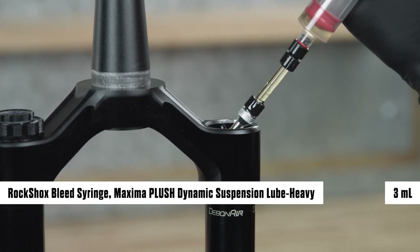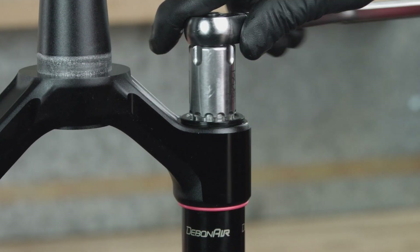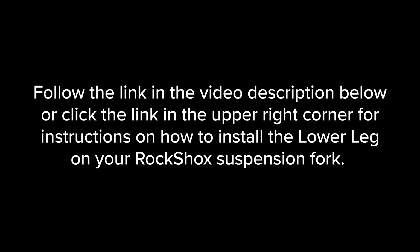Inject or pour Maxima Plush Dynamic Suspension Lube Heavy into the air spring upper tube. Install the air spring top cap into the upper tube and tighten it, pressing down firmly when tightening. Follow the link in the video description or click the link in the upper right corner for instructions on how to install the lower leg on your RockShox suspension fork.